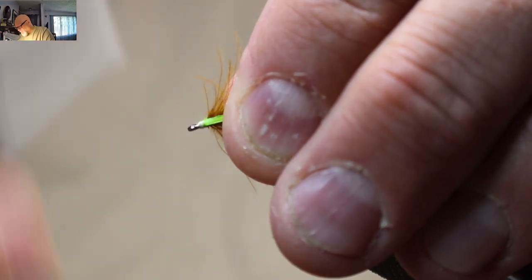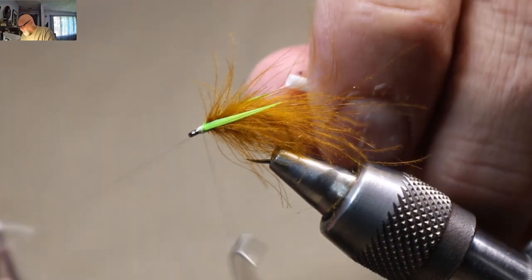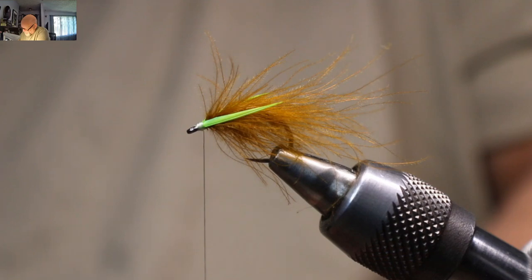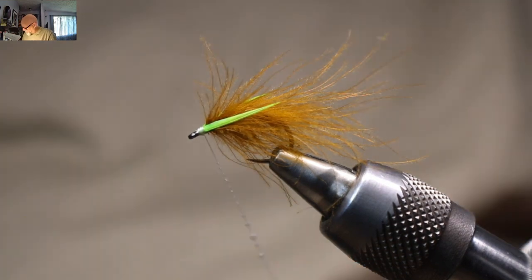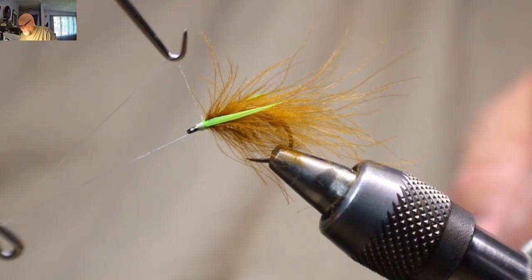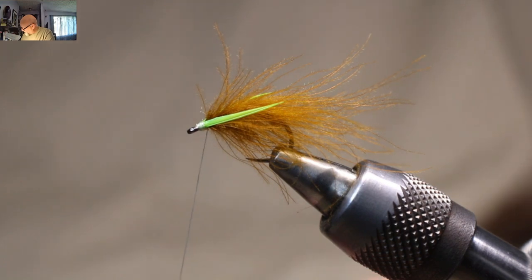Just build a little bit of a head up here — nothing huge. Get my whip finishing tool. Just going to give that a three, four turn whip finish. Then I'm going to grab my Sally Hansen's. I like doing it now because when you try to do this after with CDC, if there's any little fibers they just get attracted to the glue and it just makes a mess. So I just put a tiny bit of glue right on the thread here. It's going to build up a little bit of a head. I even caught one doing it this way — I might be able to just burn that one off.